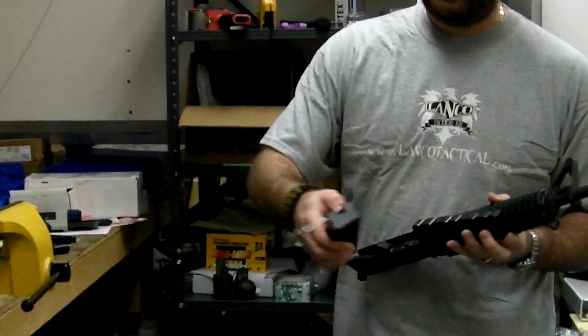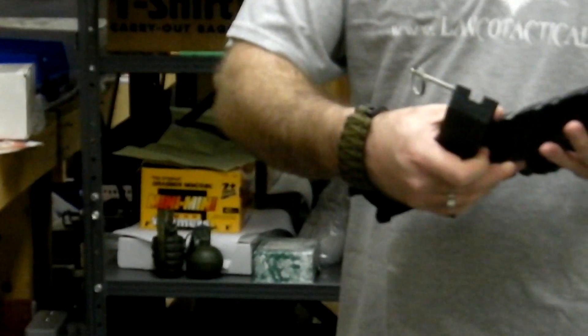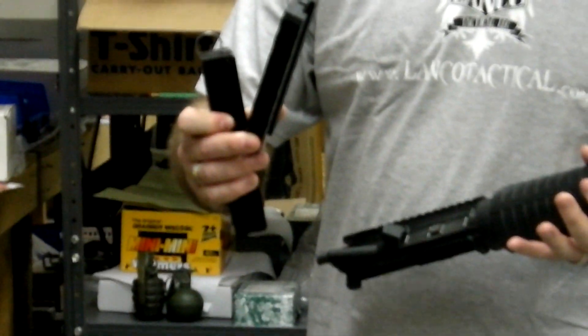Welcome to another Lanco Tactical video. We're going to show you how to use our action block set for the upper receiver. There's two components: you have your bottom part of the block that goes on the pins on the upper, and then you have your upper receiver part that goes on the Picatinny rail.